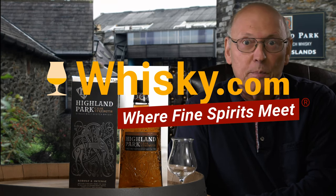Welcome to Whisky.com, where fine spirits meet. My name is Lüning, Horst Lüning. I'm the senior taster at Whisky.com, and today we have a quite new bottle here on our cask.